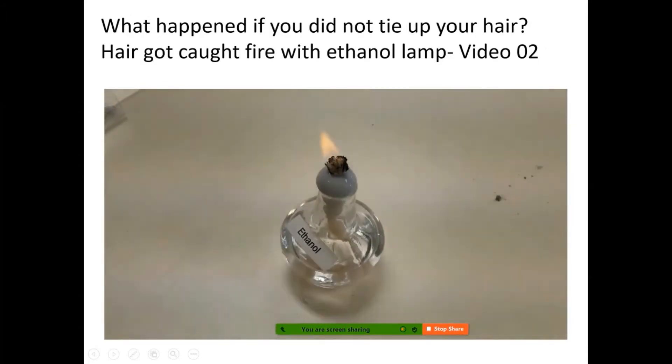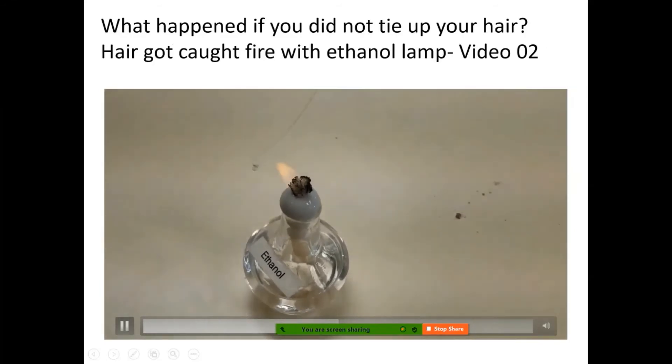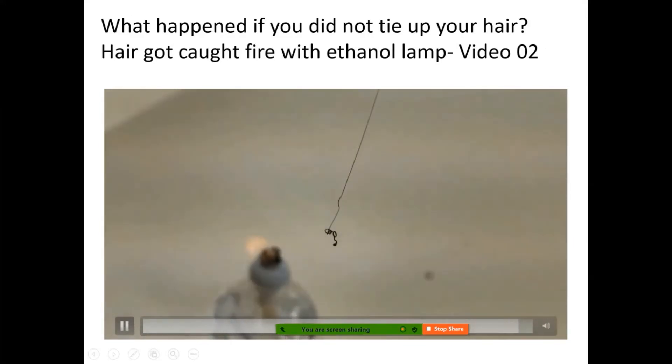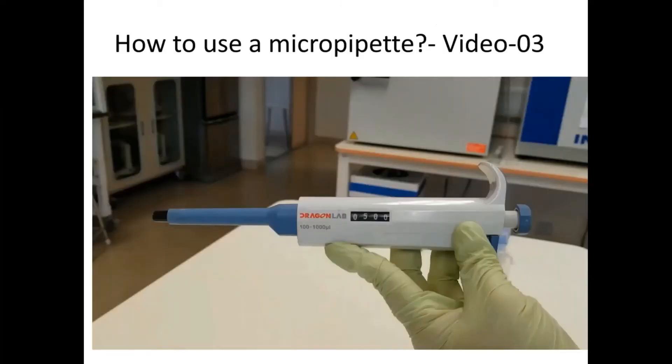So what would happen if you did not tie up your hair? The hair burns very quickly and it's very crispy. Make sure you really tie up your hair when working with the ethanol lamp. It's very important that you don't have your hair caught on fire. Safety comes first.